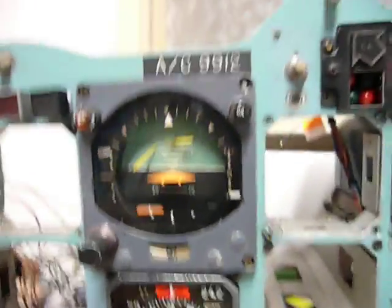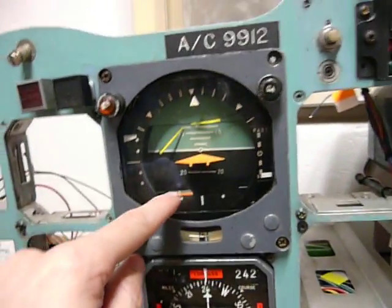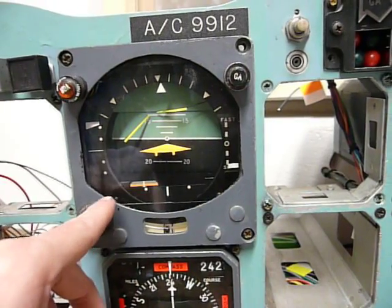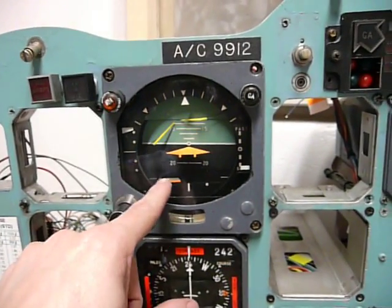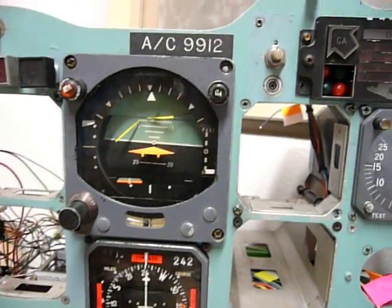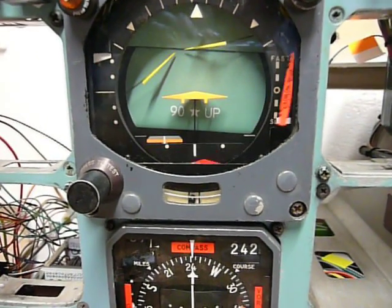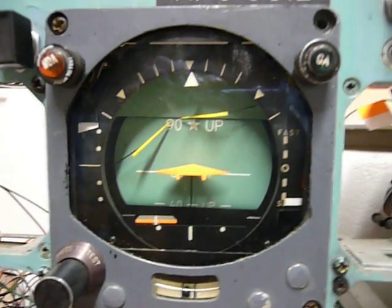Another thing about the FDI: the pitch is spring-loaded, so when there is no AC power, it will automatically go down to 90 degrees up — the maximum that it can show. So when the power was disconnected and connected back, it tends to go up. If I disconnect the power now again, it will go to 90 degrees up. Now it's partly heated, and as you can see, it was going very slowly to the pitch at first, but now it goes much faster.